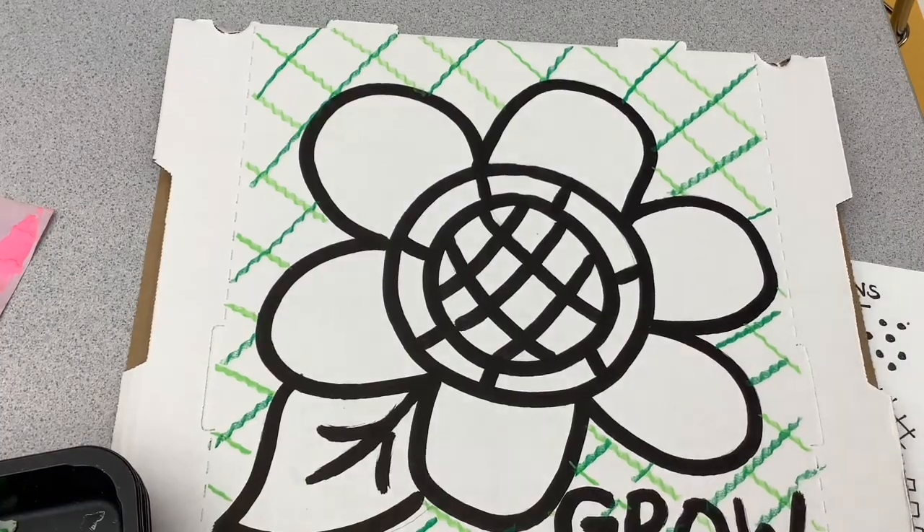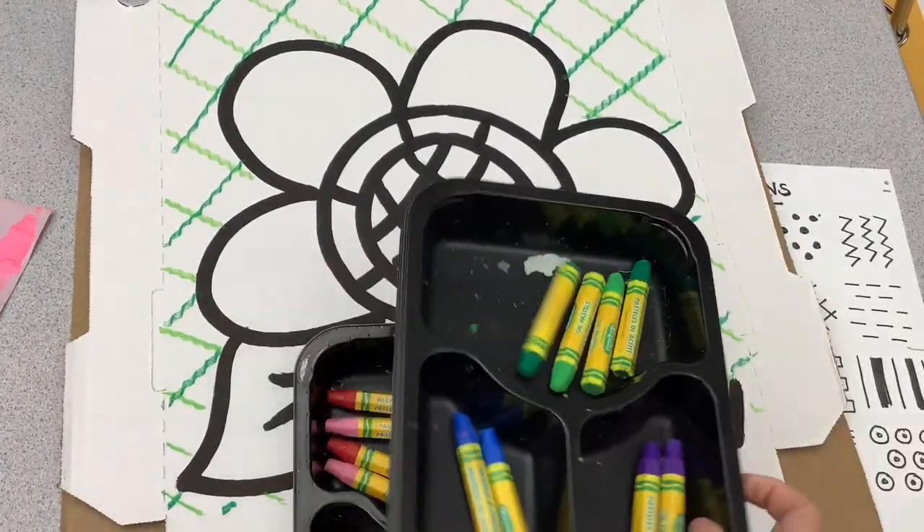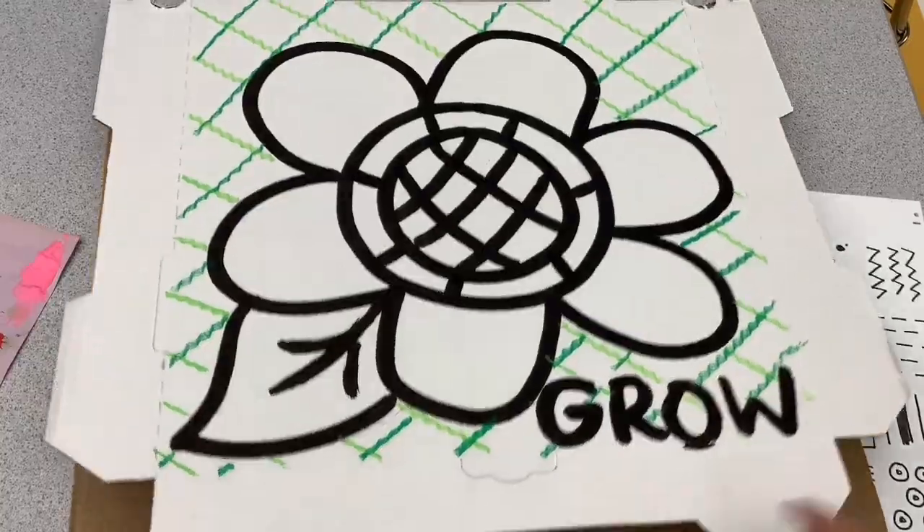As you finish, remember to return your oil pastels and put them in color order: warm, cool, neutral.